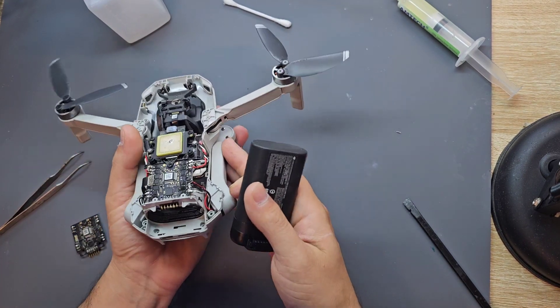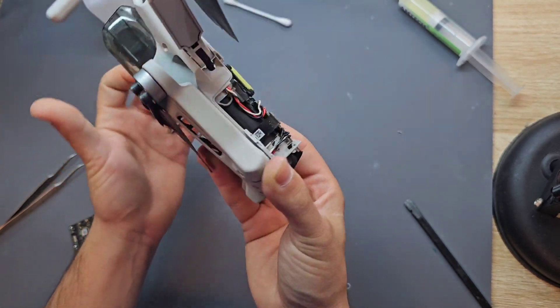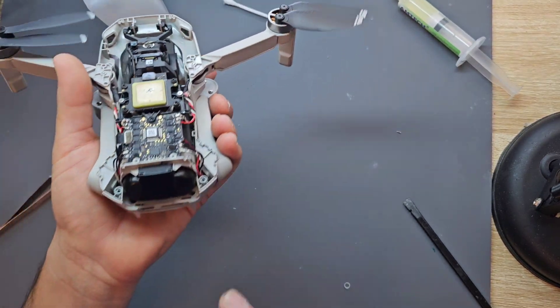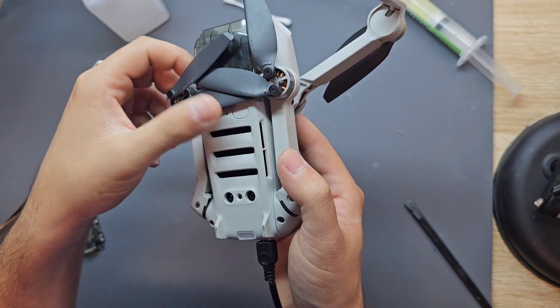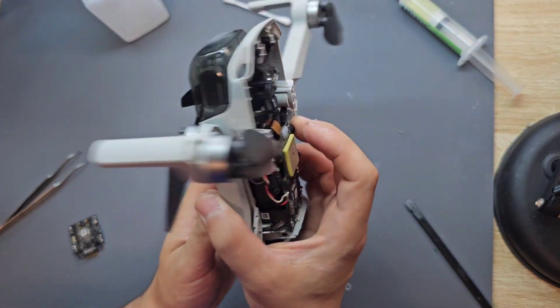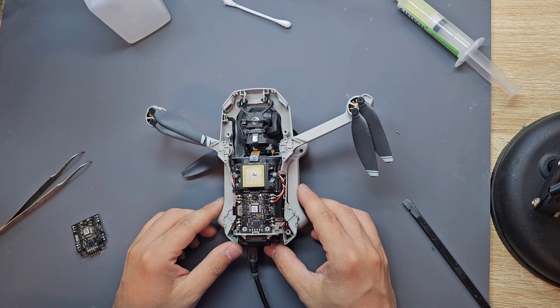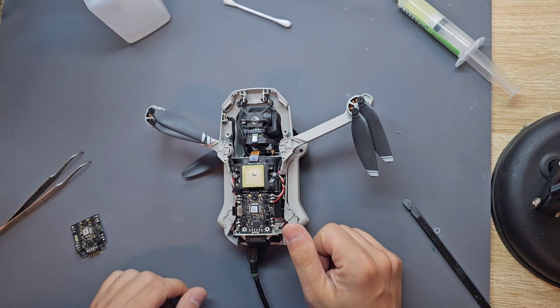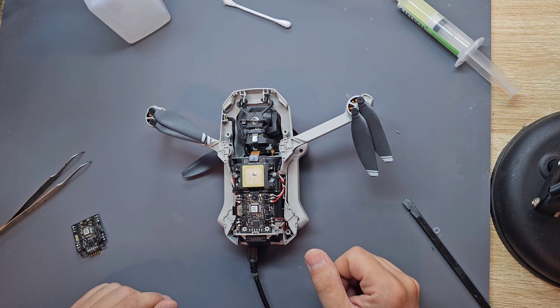Now let's try to test it if it's working. All right, oh yeah it's charging! All right, the job is done. Thank you for watching. I will try to retain all the parts back. If you have a question, please just leave a comment.